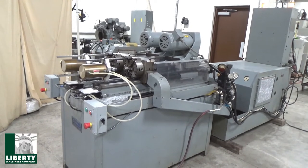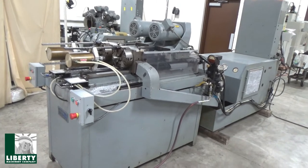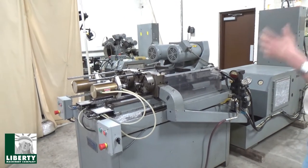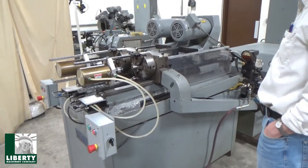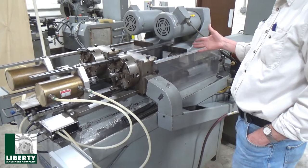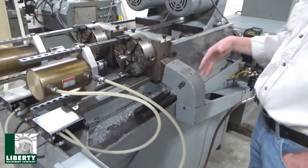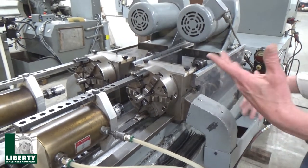We have the software, ladder logic, and the backup. We're currently powered up, so you can hear the servos just kind of sitting there. It's already got a piece in it — it came to us like that, we still have the piece parts in there. Spindle, of course. This is all standard Eldorado.